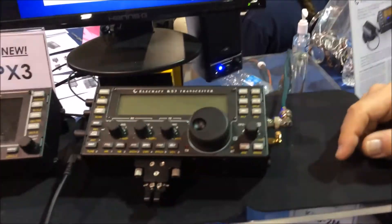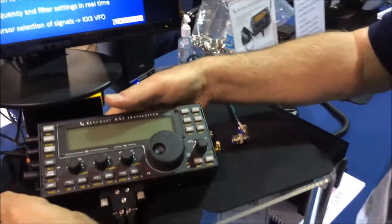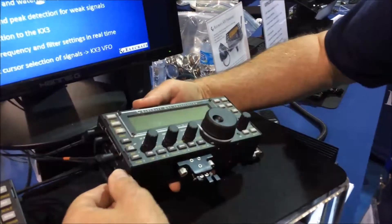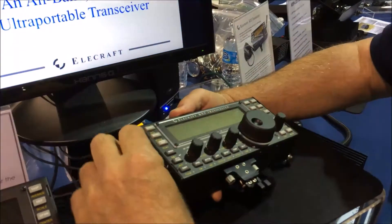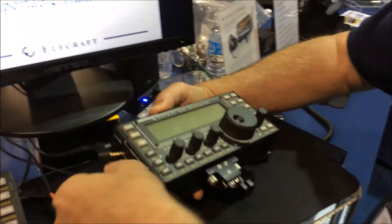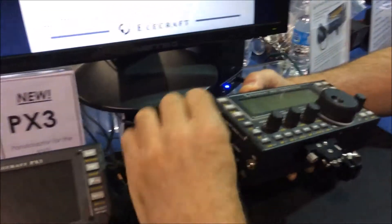We'll be providing some angles, but I think you'll have some as well. Let's take a look inside. First thing we'll have to do is disassemble this a little bit. There's our microphone, there's our speaker jack, there's our RS-232, there's our ACC-2, and there's our IQ for our new PX-3.